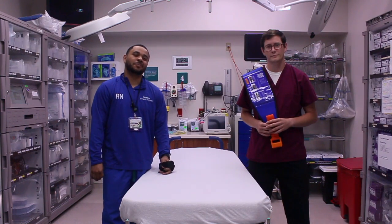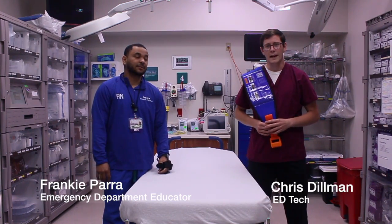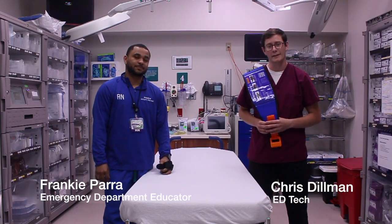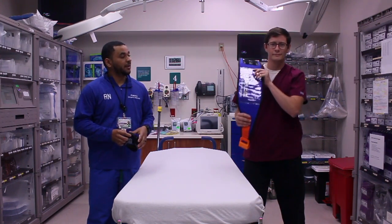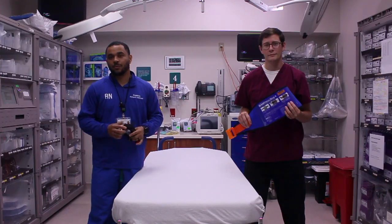Hey guys, welcome back to another episode of AD Quick Tips. My name is Frankie Parra and I'm the AD Educator here at the hospital. And I'm Chris Stillman, an emergency room technician with eight years experience in the US Army as a medic. Today we're here to discuss the CAT tourniquet and the pelvic binder, how to use them, where to use them, and also where to find them in our Pyxis.